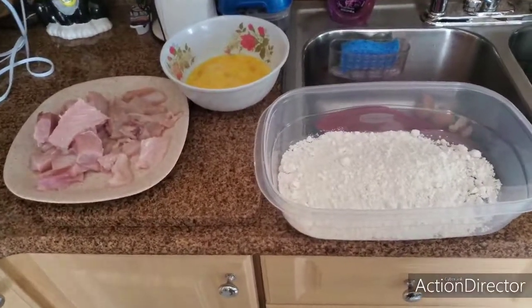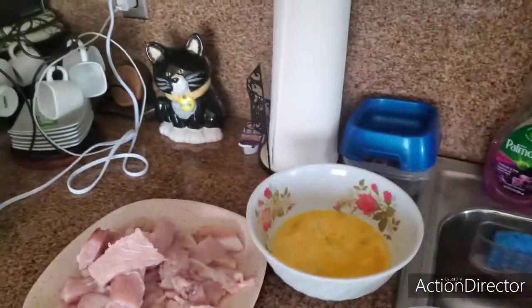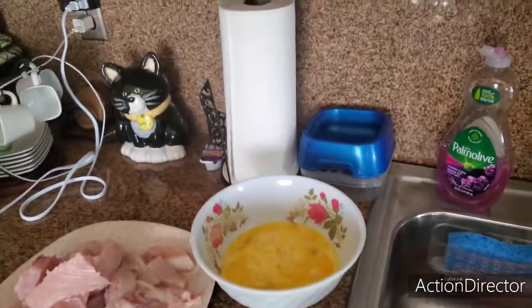Hey guys, welcome to Let's Go Catch Some Snaps! Today we're going to get into some dolphin cooking.